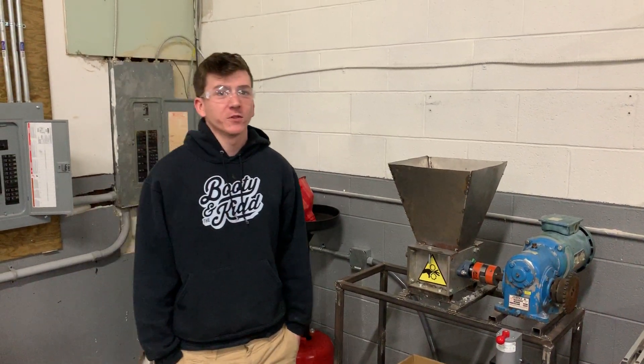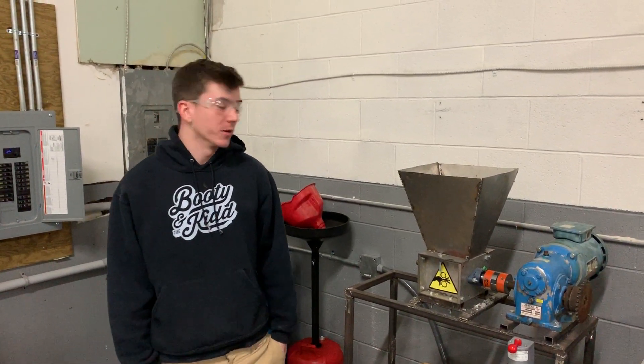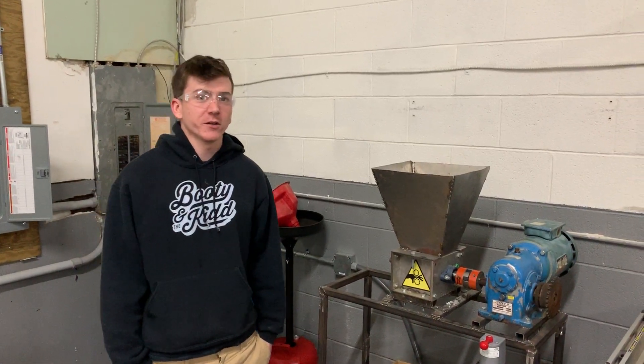Hey, what's going on guys? This is Rob here with the Nerdy Review. Today we're going to give you a little overview of our plastic shredder.